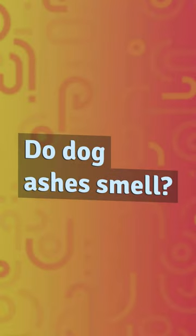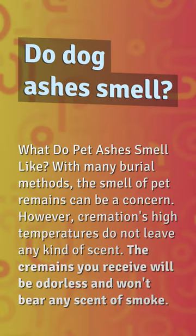Do dog ashes smell? What do pet ashes smell like? With many burial methods, the smell of pet remains can be a concern. However, cremation's high temperatures do not leave any kind of scent. The cremains you receive will be odorless and won't bear any scent of smoke.